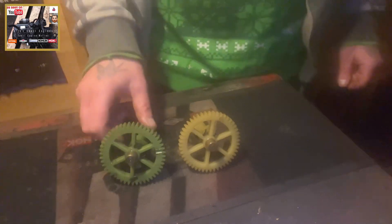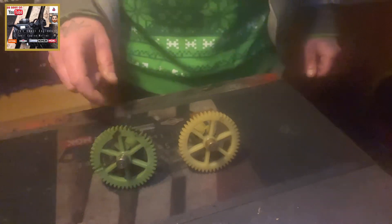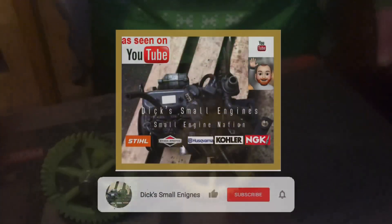We're going to have a little look at Briggs camshafts — more specifically, plastic camshafts off of your Quantum or your Classic engines, potential problems that may arise, and a problem that I've recently encountered. So let's have a butcher's.